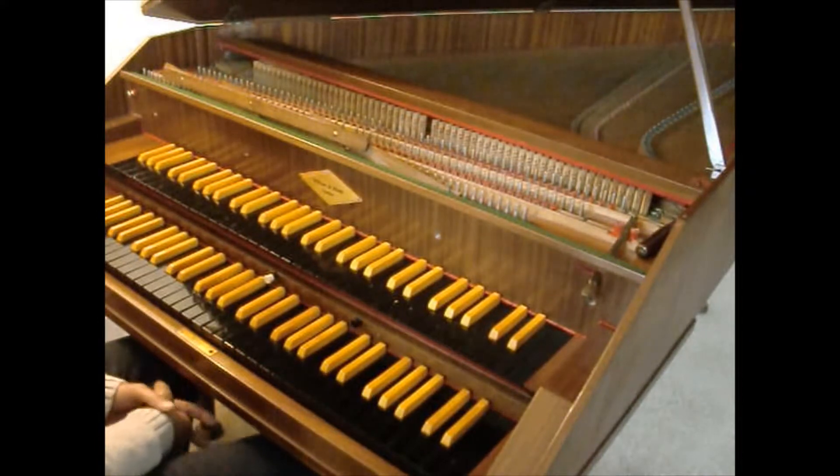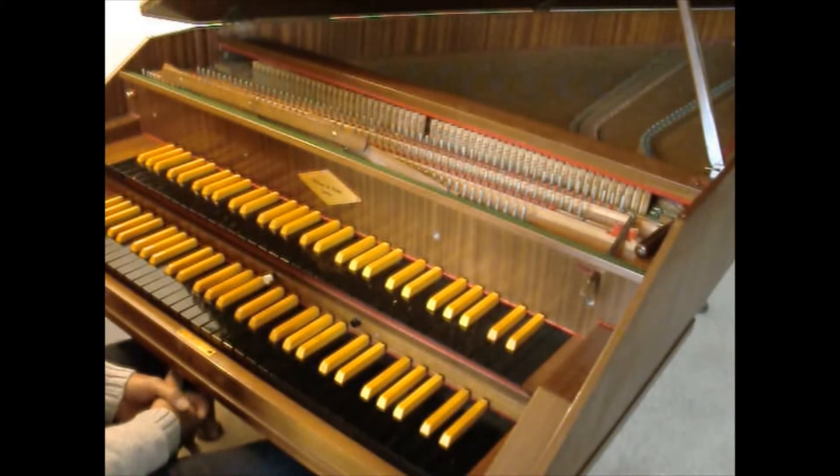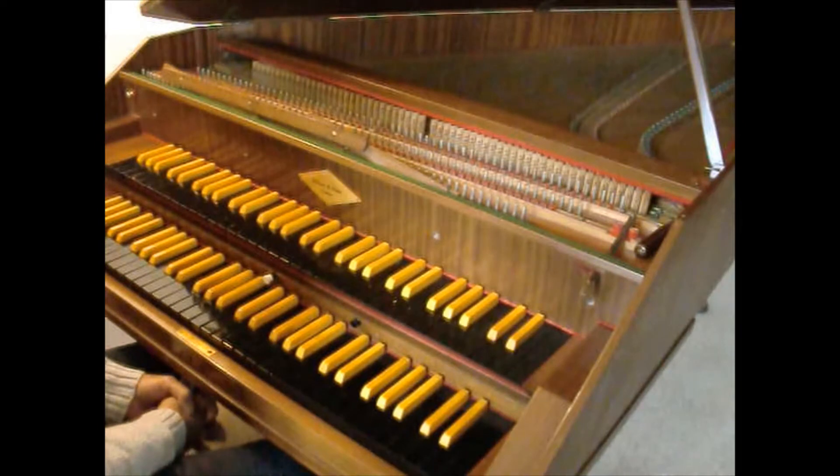Hello, here is the William de Blay two-manual harpsichord, serial number 320, which I suspect dates it to the late 1950s, early 1960s. Here's a quick demonstration.